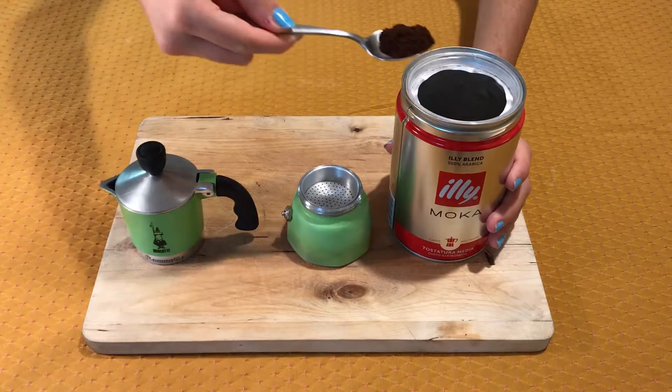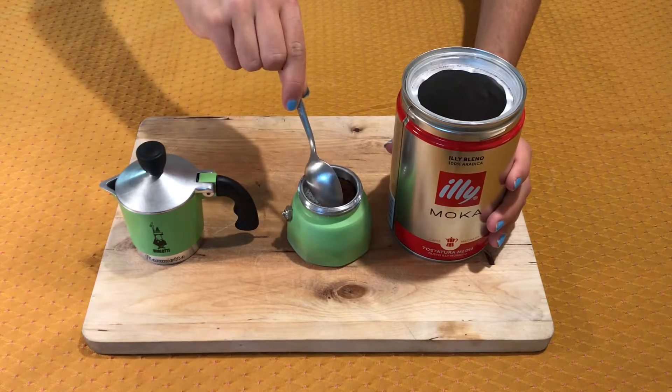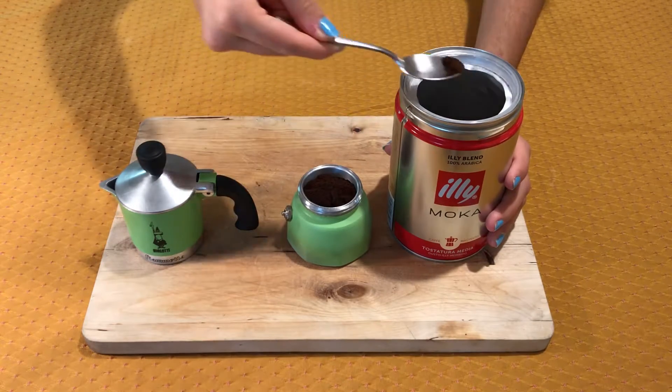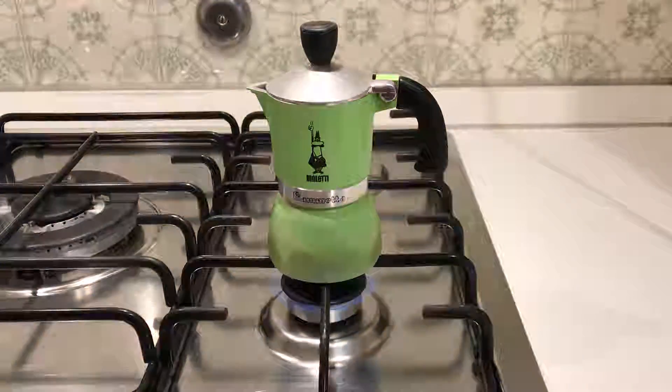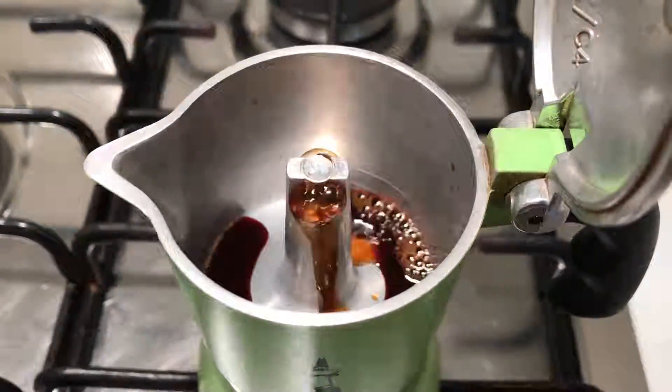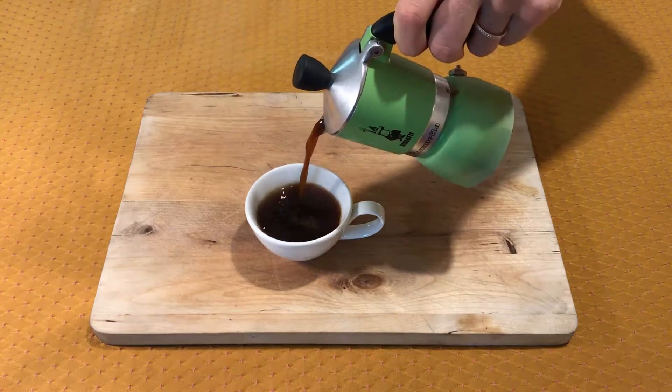Fill the heating vessel with cold water to the valve. Fill the funnel with ground coffee without pressing it with the spoon. Close the mocha pot and put it on the stove on low heat. Turn off the heat when you hear the crackling sound.